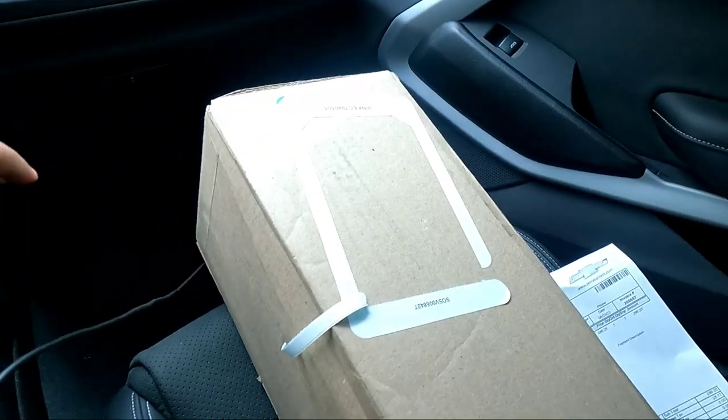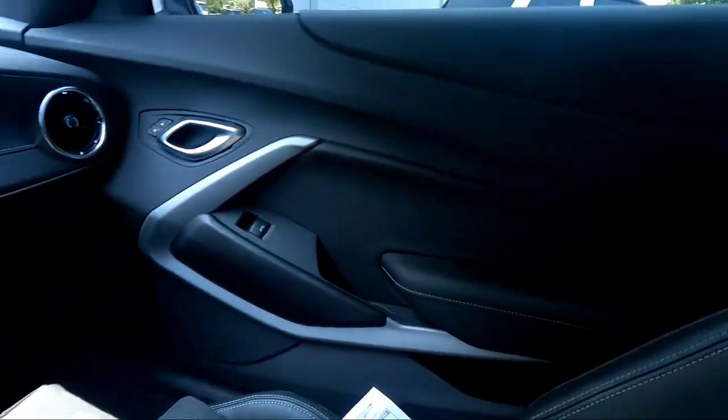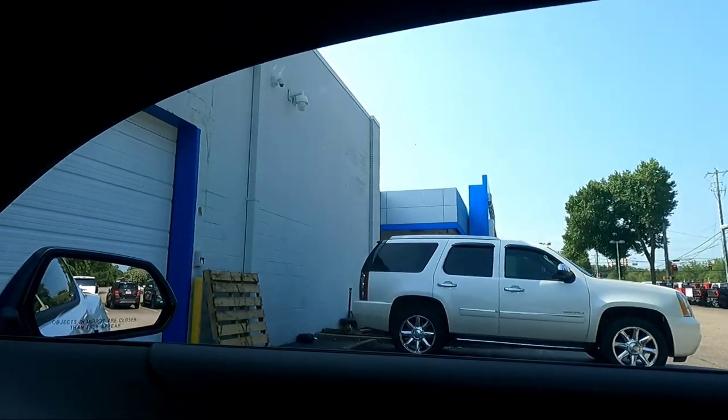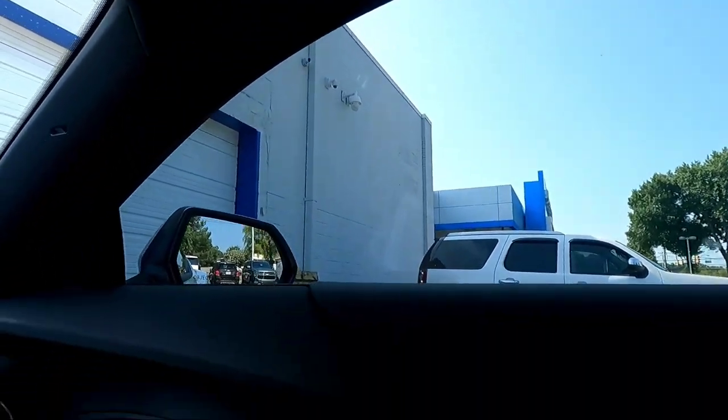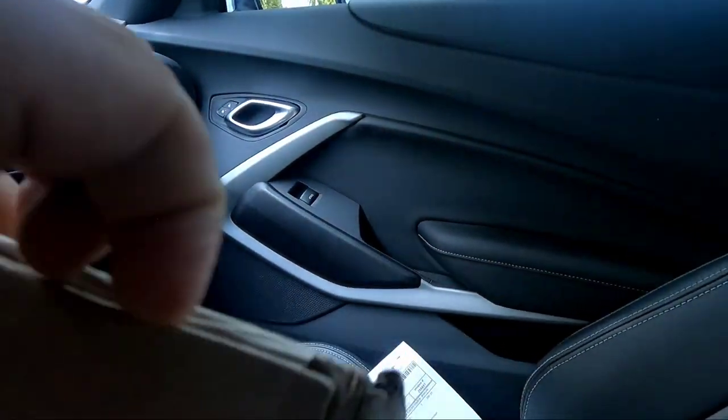All right y'all, so I just left out of here, out of the Sierra Barley Chevrolet parts department and stuff like that. Just got these — let me see if I can open them up.